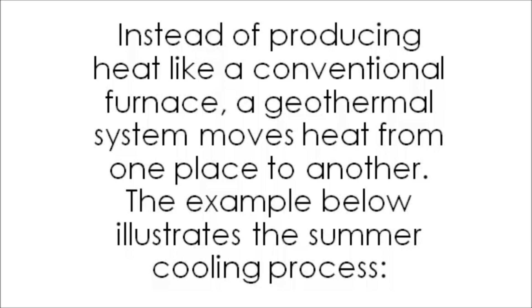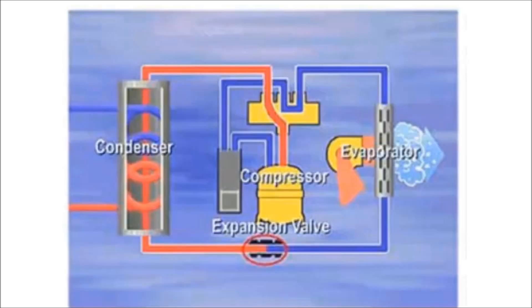The example below illustrates the summer cooling process. The cool, liquid refrigerant enters the indoor coil during cooling. As it enters the coil, the temperature of the refrigerant is between 40 and 50 degrees. As warm, moist room air passes over the cool coil, the refrigerant inside absorbs the heat.